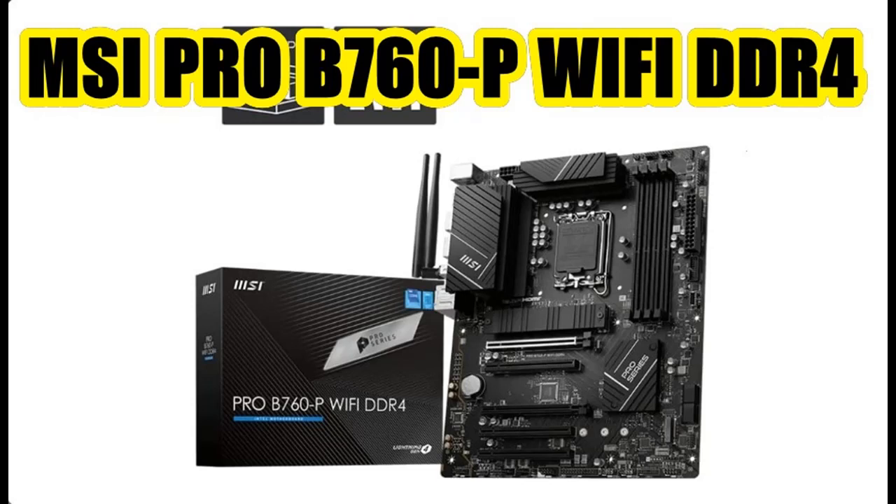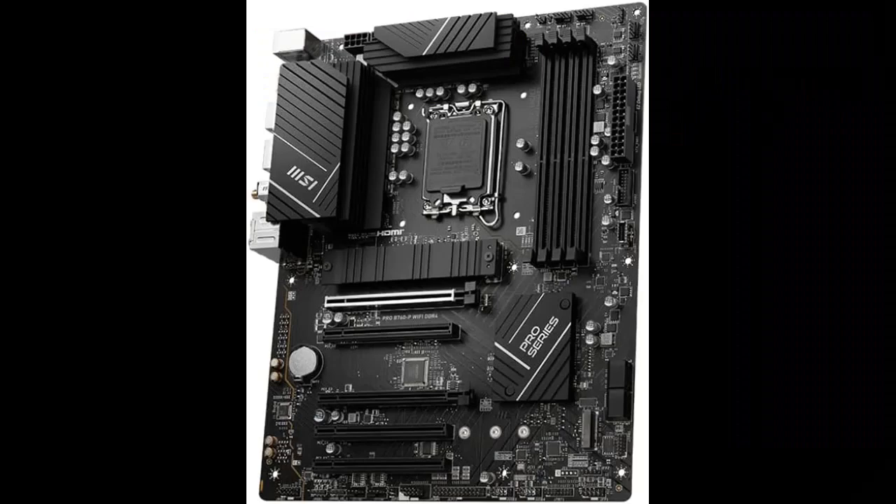Find and read reviews that people are talking about the MSI Pro B760P Wi-Fi DDR4 Pro Series Motherboard. Get early reviews on products that have few or no reviews, helping shoppers make smarter buying decisions.